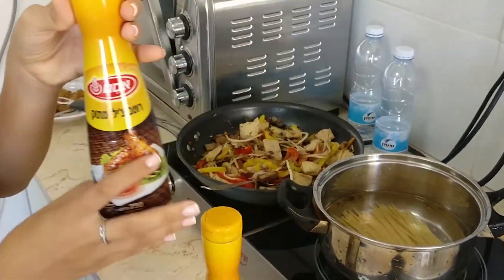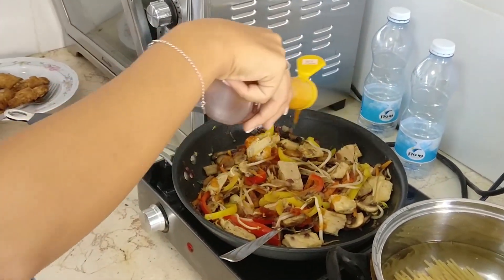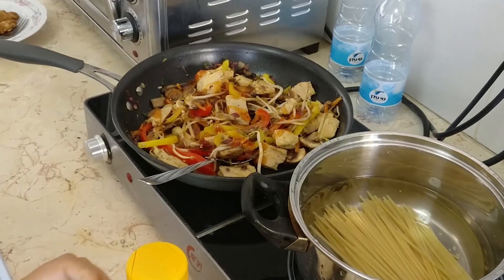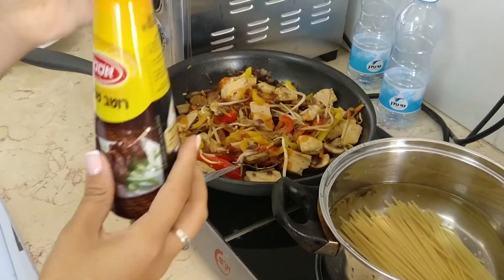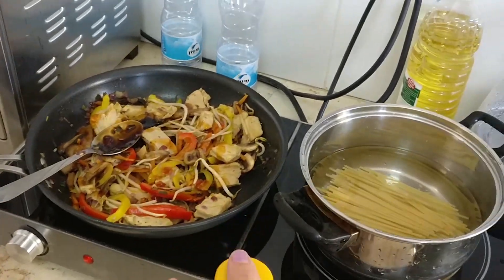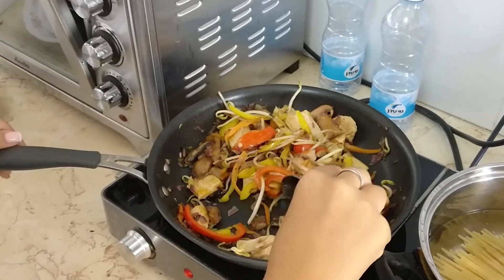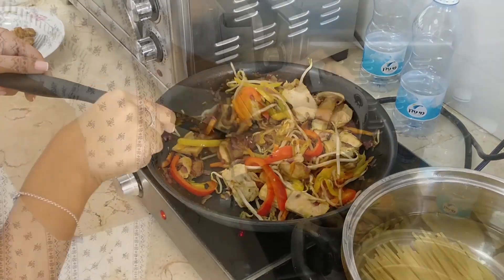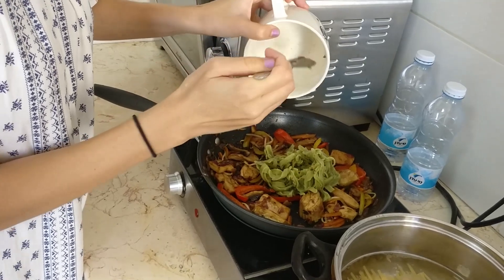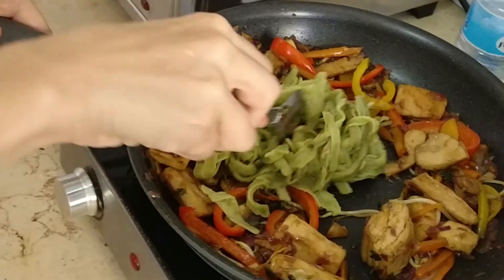We decided to use sweet chili and teriyaki. Now we're just gonna mix it all — mixy mixy mix! I think we're cooking it a bit too much, so it's a bit overdone. Next time I'll barely even cook it in the wok.